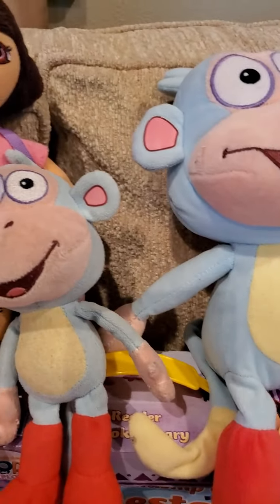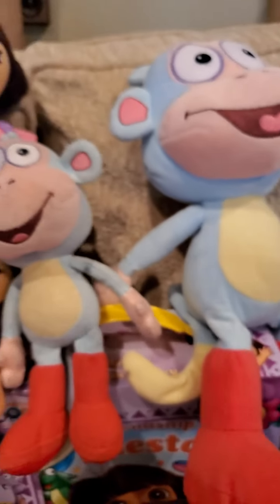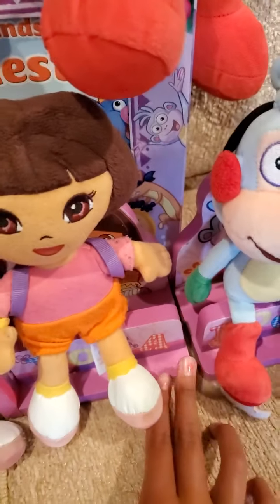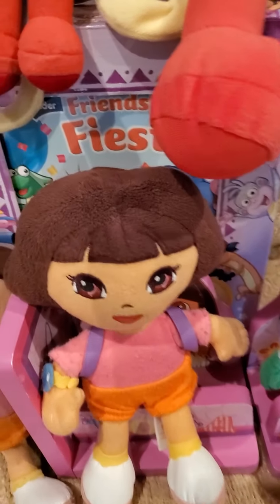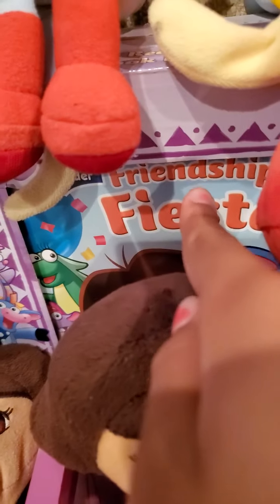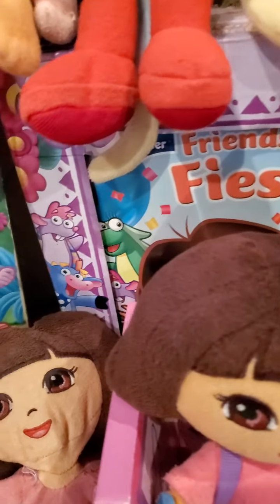There's all the Beanie Babies we have. We got the Boots Beanie Babies over here. And look at these — we found some new chairs in here and a story reader about Dora the Explorer.